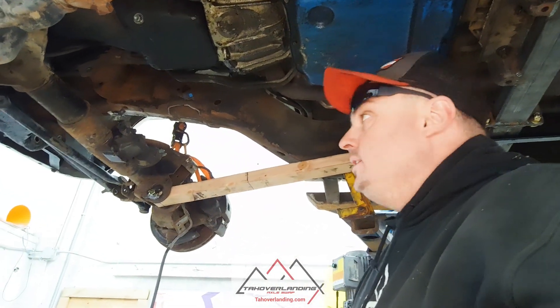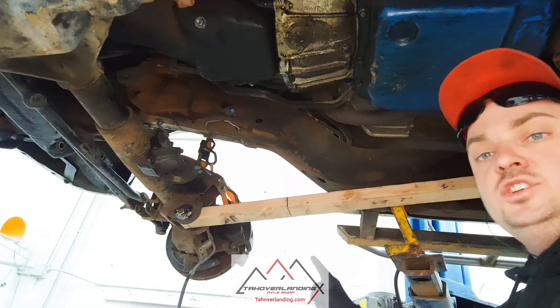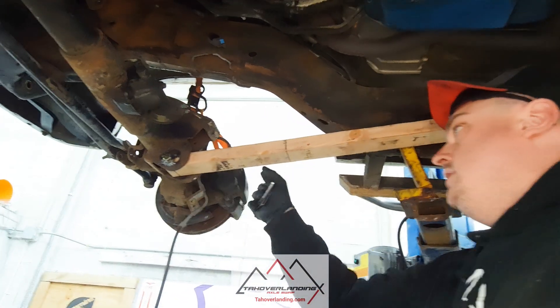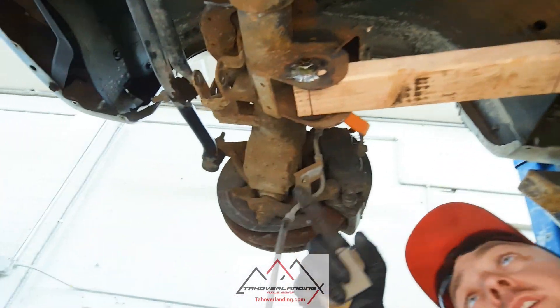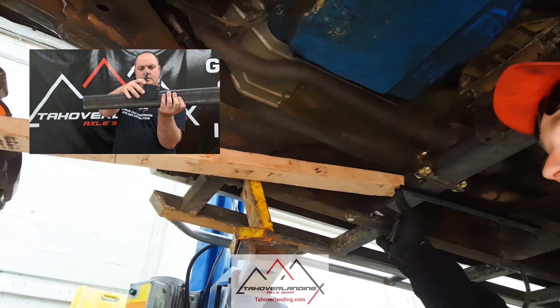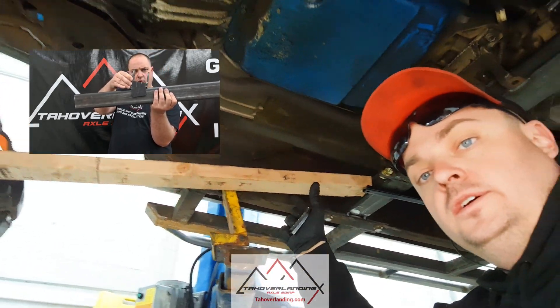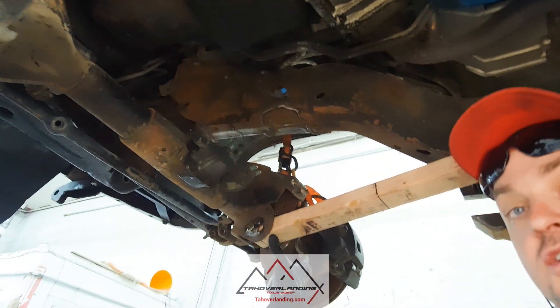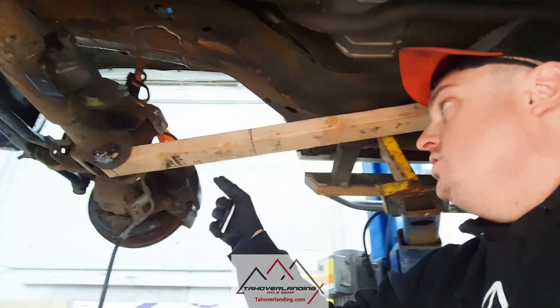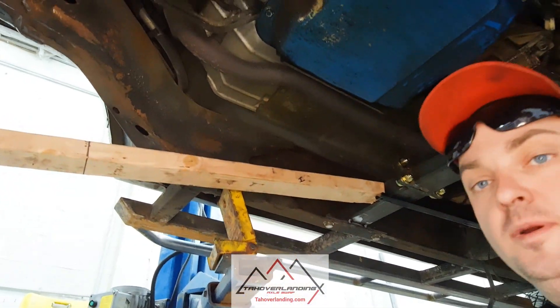Now I've got the axle mocked into place. I've used a 2x3, which is just a little bit narrower than the link mount, so you can see I've got a spacer up in there to tighten it up. It can go up and match the angle because there's a slight angle on this that tapers it inward towards the back, so now we can identify what angle it needs to be back at the crossmember.